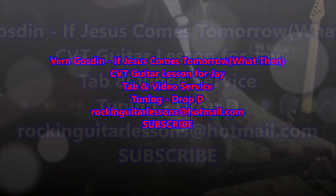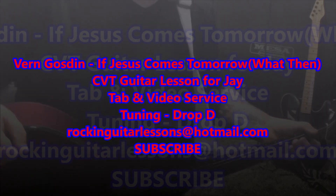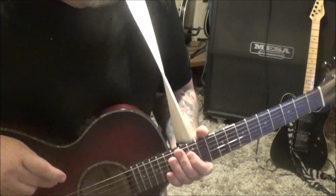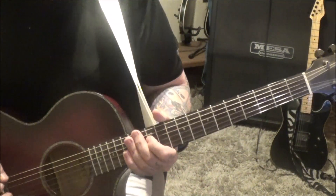This is Vern Gosden with 'If Jesus Comes Tomorrow, What Then?' — a CBT guitar lesson here, a good old country song. I really like it. Vern's got that country thing down.